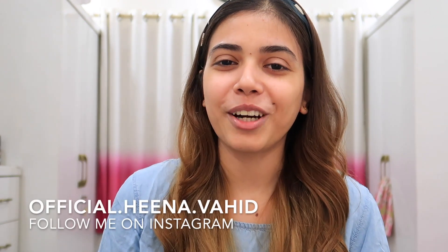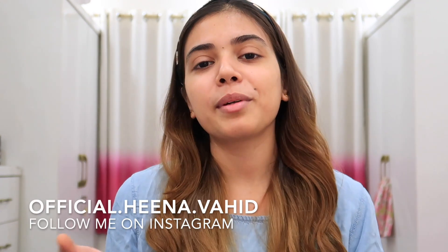Hey guys, welcome back to my channel! Today I have made a one brand makeup tutorial. First of all, if you haven't subscribed to my channel please subscribe, and if you haven't followed me on Instagram you can follow me there too.